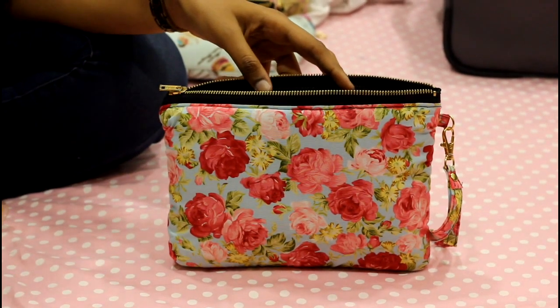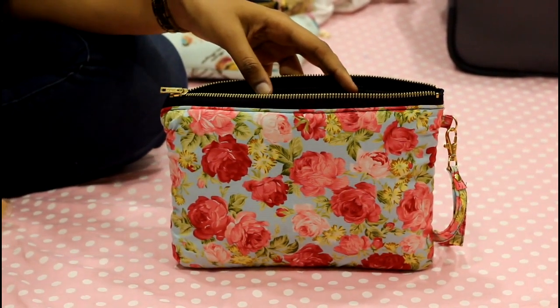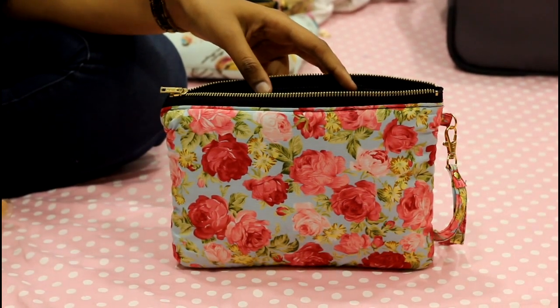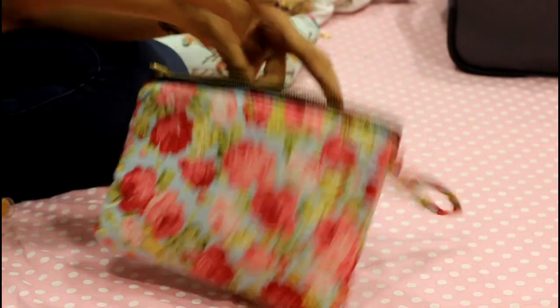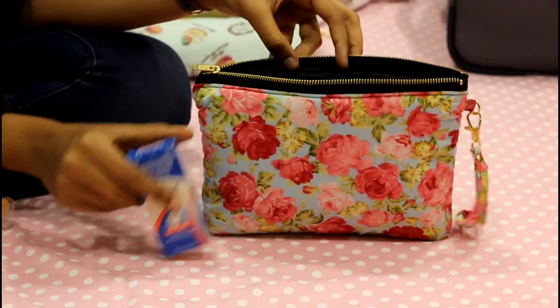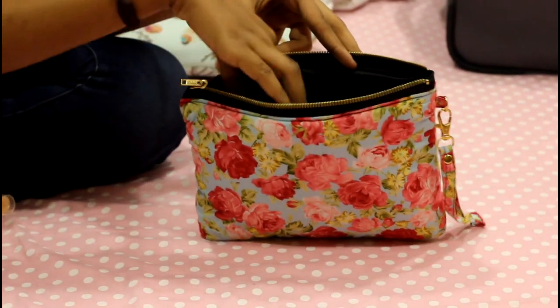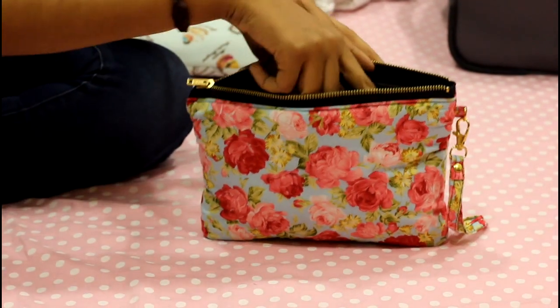In the next pouch I'm adding my medicines, sanitizer, and perfume. I'm taking a few medicines generally in case anyone else needs them — some cotton for first aid, some Crocin, and Otrivin in case someone has a blocked nose. Next I'm putting in the small sanitizer and a perfume.